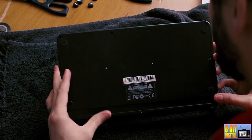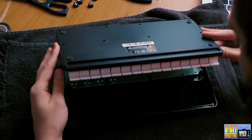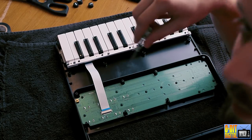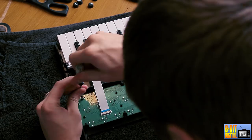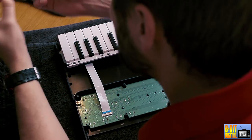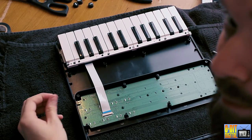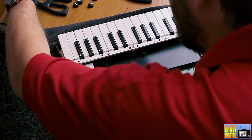We'll just pop the top. You'll notice you have a ribbon there. There are screws right here that you have to remove — they are the same type of screws, so you can keep them all in the same pile.